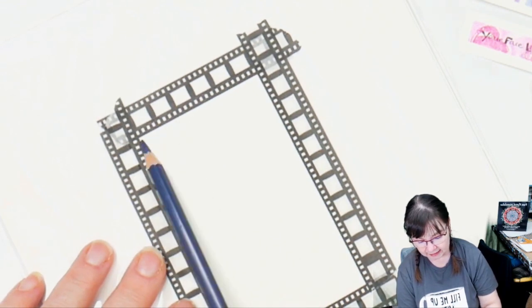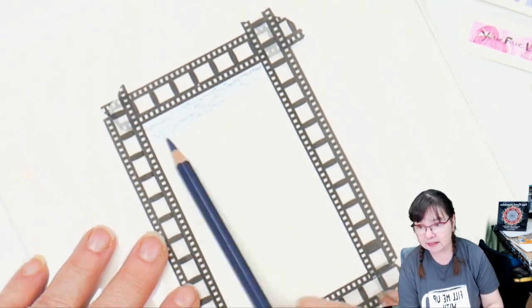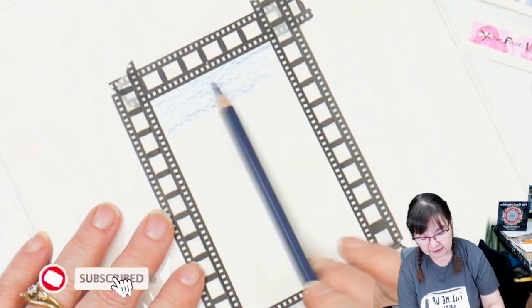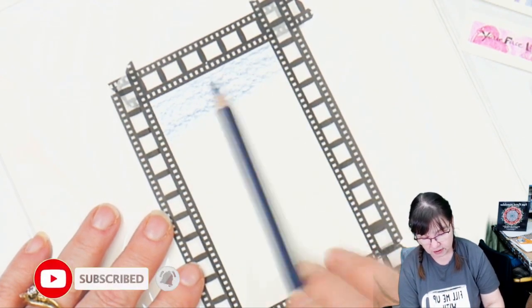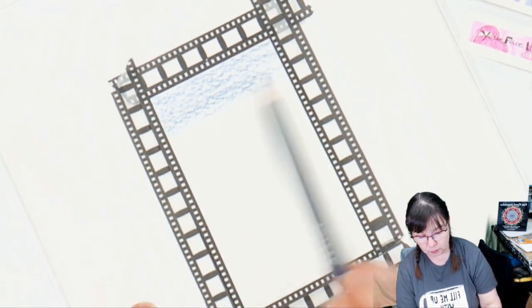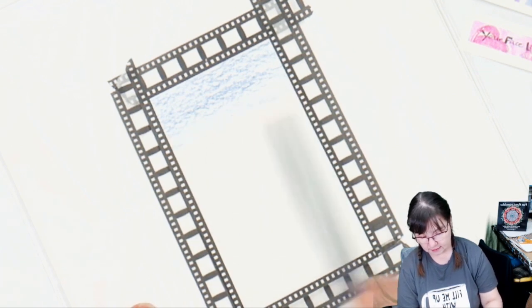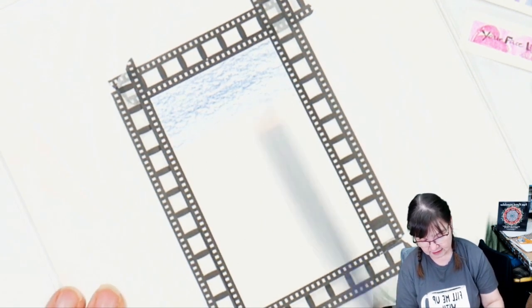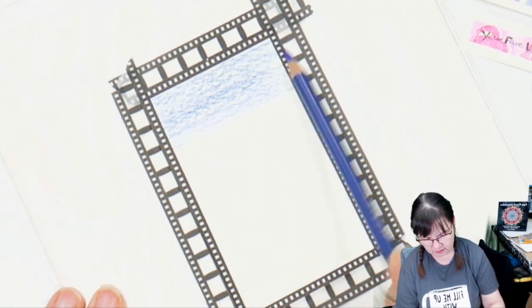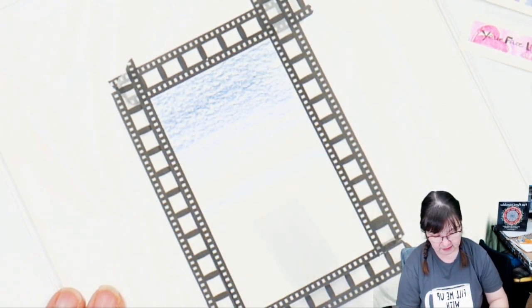I'm going to go in very lightly. Use the Prussian Blue first. We're going to get the background in, then we will lift out the area where the balloons are going to go, just to lighten it a bit. We will use colors that are darker than the sky. I'm making the top part of the sky a little bit heavier — I think we need to lighten that up a bit. And I'm skipping down.